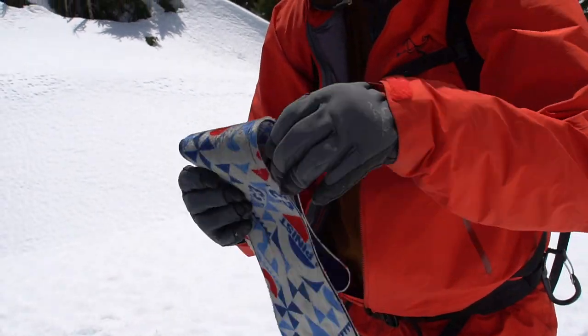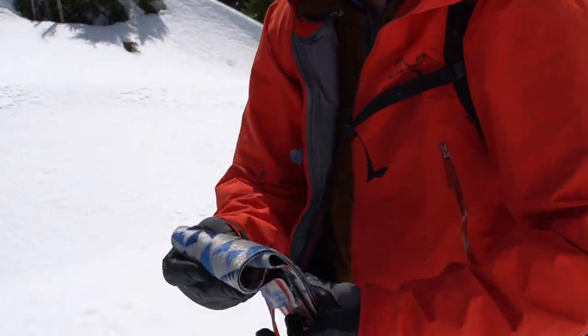After that you can put the skins glue to glue to kind of reactivate the glue. Maybe if it's a cold day, you're going to put them in your jacket and heat them up, create a little bit of pressure under your armpit, and then hopefully pull them apart and put them back on the skis.